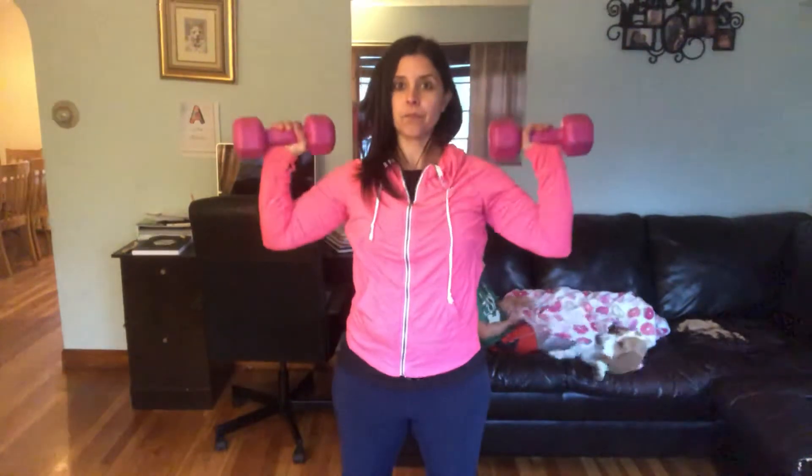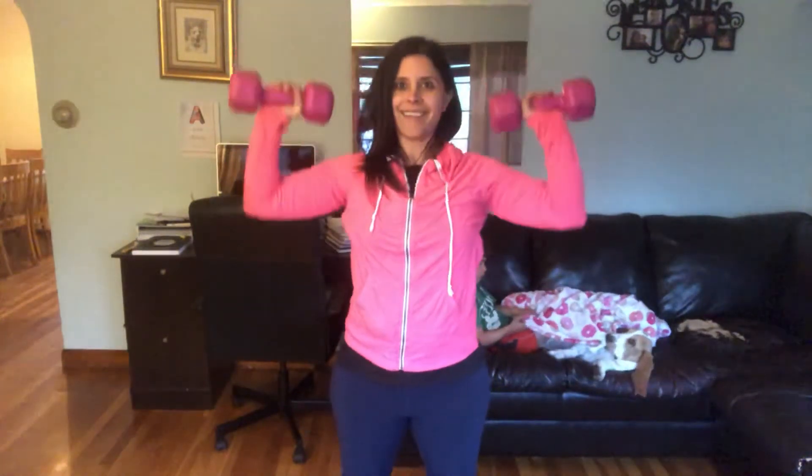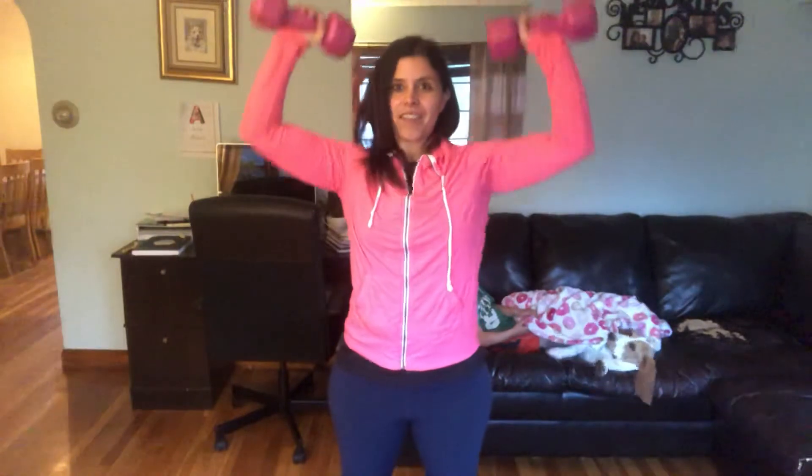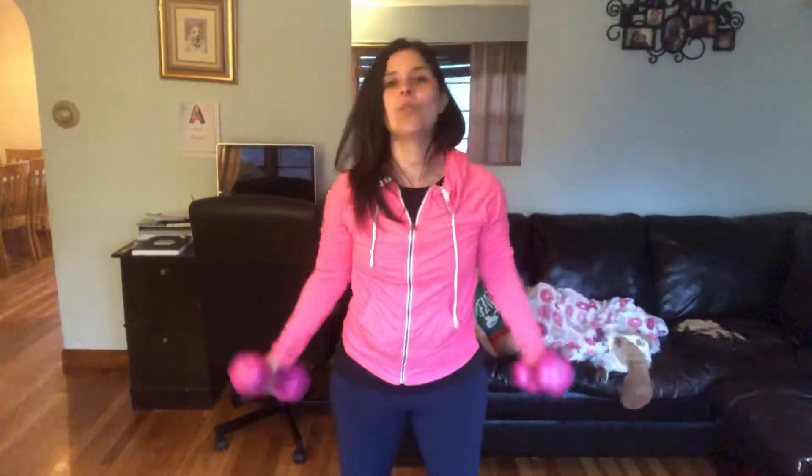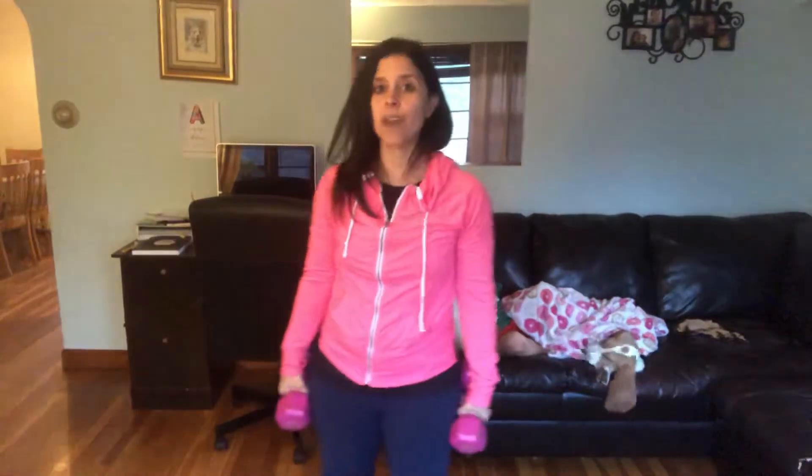Three and four, five, six — keep breathing — seven, and eight. If you need a break, feel free to take rest whenever you need to.